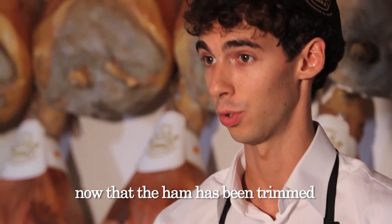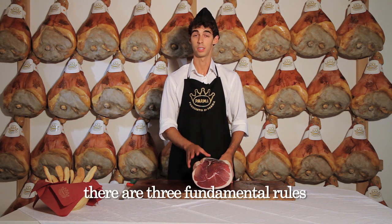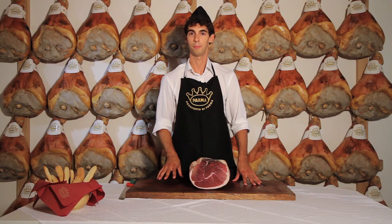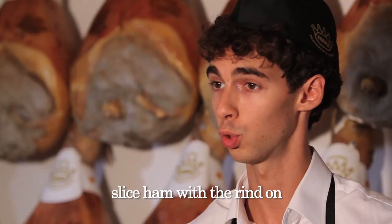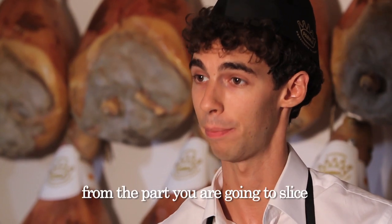Now that the ham has been trimmed and the rind has been cut away, we can begin to slice it. There are three fundamental rules when slicing parma ham. Rule number one: never — repeat — never slice ham with the rind on. Always remove the rind from the part you are going to slice.